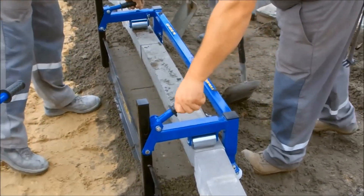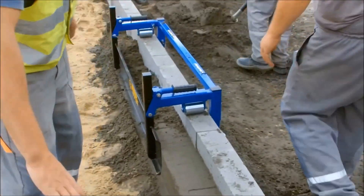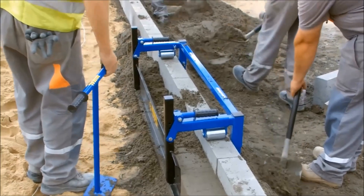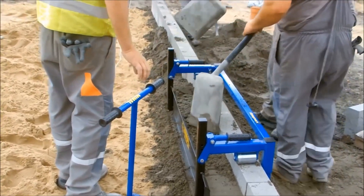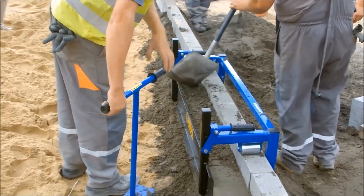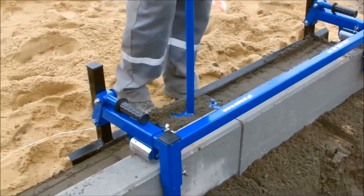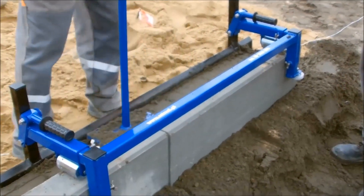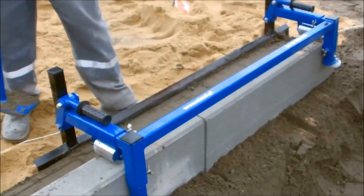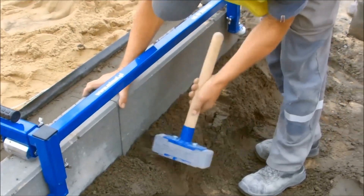In the past, formworks were made of wood — but not anymore. Say goodbye to spending on materials, delivery, or production hassles. The MyMo formwork also significantly reduces concrete consumption: you only use the exact amount specified in your project documentation. So if you're after efficiency, cost-saving, and flexibility in your construction projects, movable formwork MyMo is the way to go.